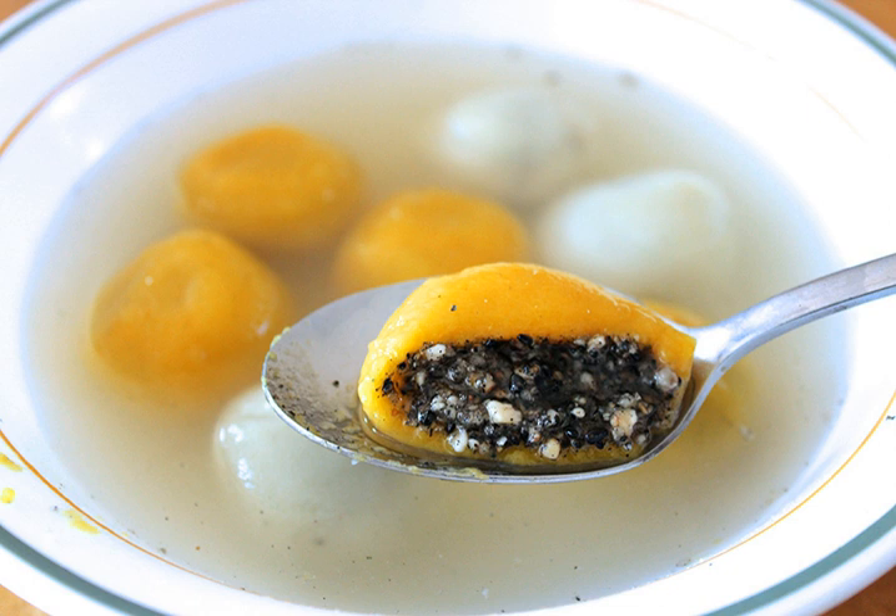For many Chinese families in mainland China as well as overseas, Tongyuan is usually eaten together with family. The round shape of the balls and the bowls where they are served come to symbolize family togetherness.